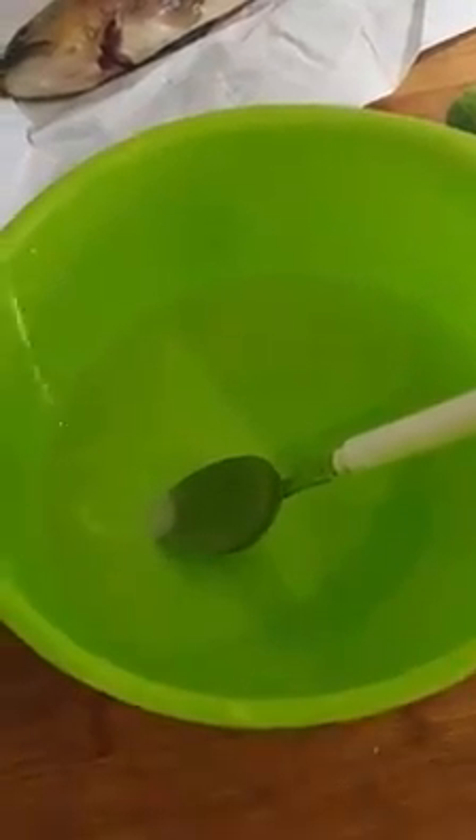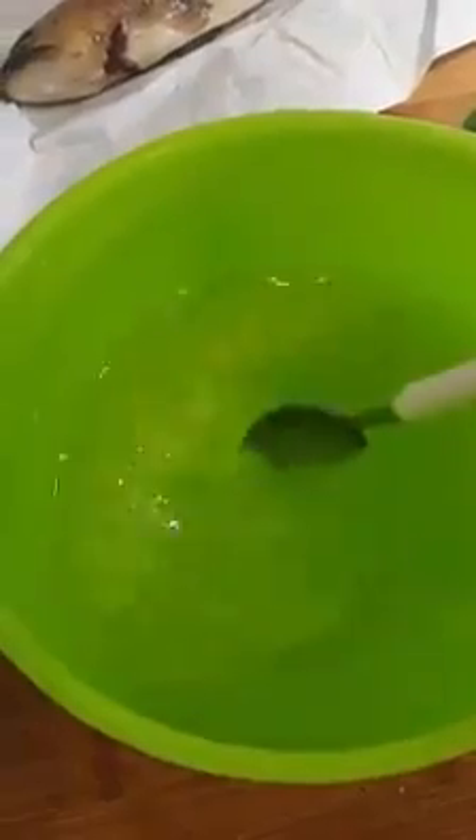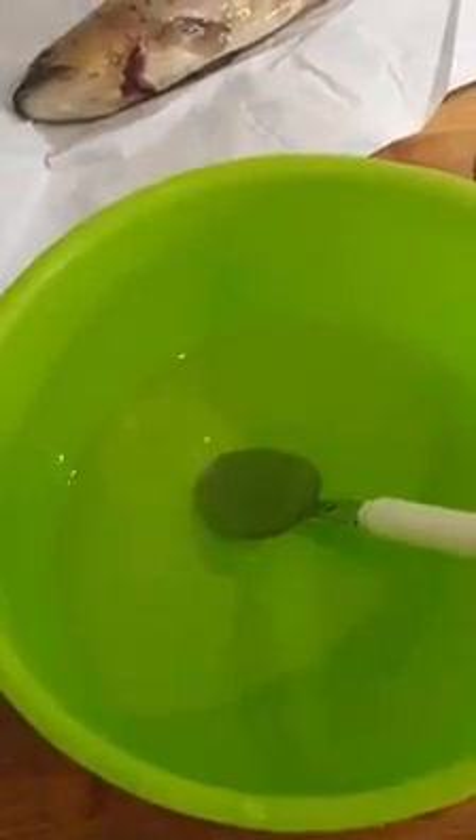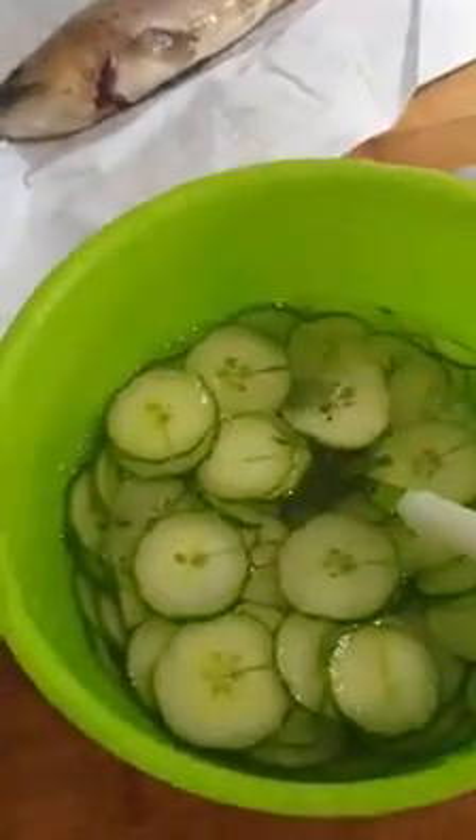Starting with a bowl of water — just two and a half to three cups of water — then I'm adding a couple of tablespoons of vinegar and a couple of tablespoons of sugar, making a sweet and sour type of water. To get it real sweet and sour, I added approximately four tablespoons of sugar and four tablespoons of vinegar. Now taste it — it's going to be real sweet and sour. I used my cheese slicer to make thin slices and put them down in the sweet and sour water here.